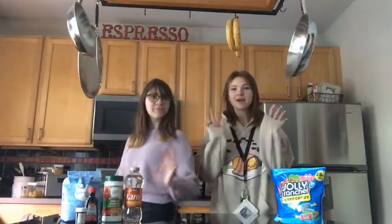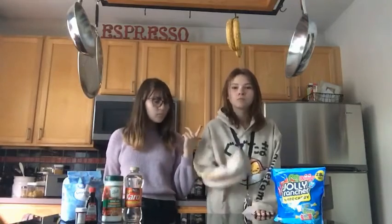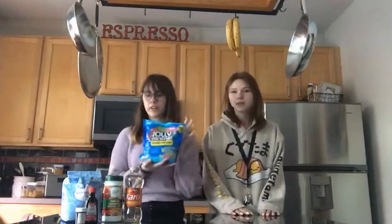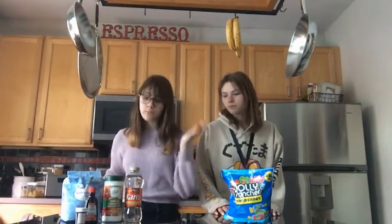Welcome back to Candy Corner. Today we're going to be attempting to make Jolly Ranchers. We have this giant bag of different kinds of Jolly Ranchers. Today we bought all the supplies right here to make it. Hopefully this goes well.